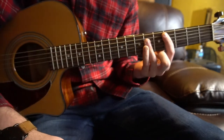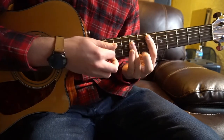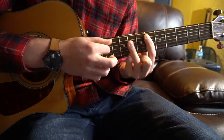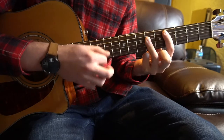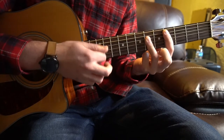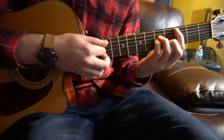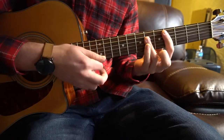That progression is played throughout most of the song. There is a chorus that goes: starting on Eb, then C sharp, Eb, to C sharp. But the most common progression is C minor to C sharp.